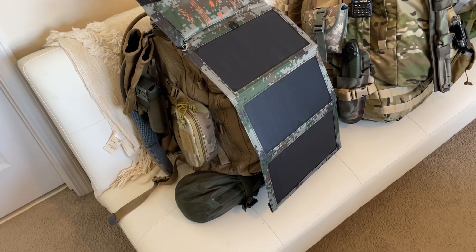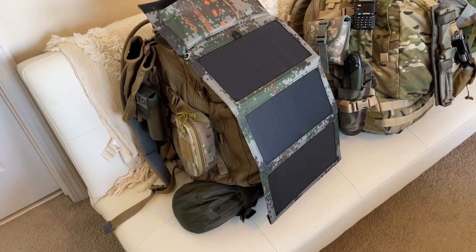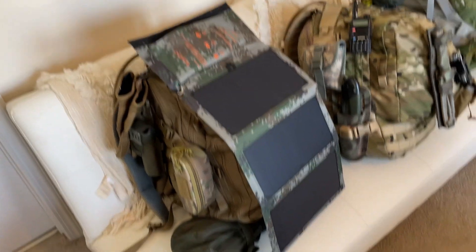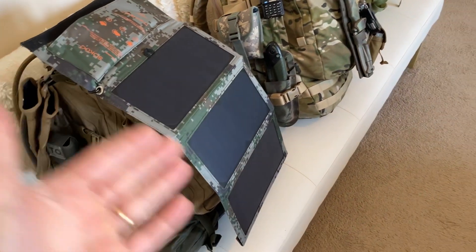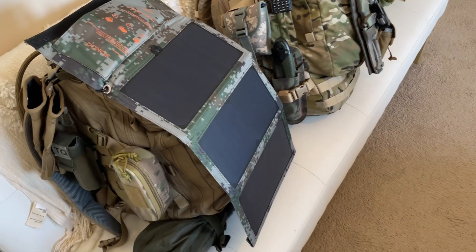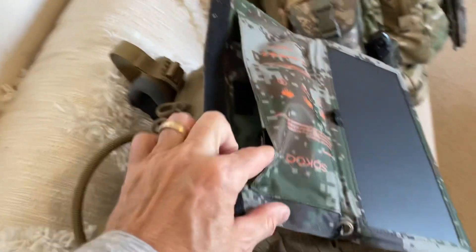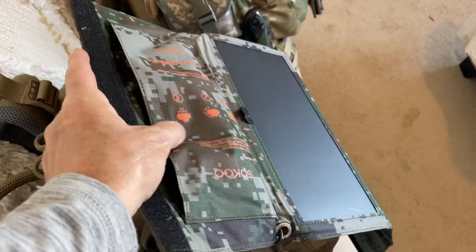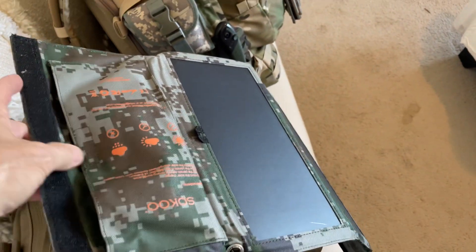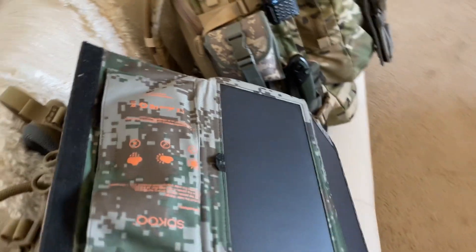Hey guys, Anthony again doing a series of quick videos. This is how the folding 22-watt solar panel would look if it was deployed on your pack while you were walking. You'd have your USB plugged in right there, and you could put your phone in this pouch to keep it out of the sun, or if your cord were long enough, you could put the phone in your pocket.